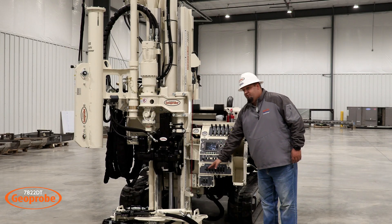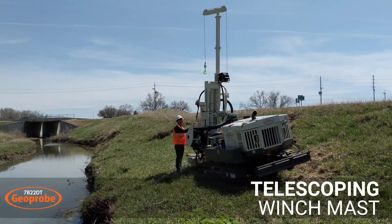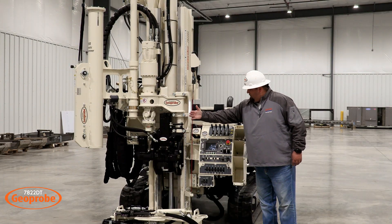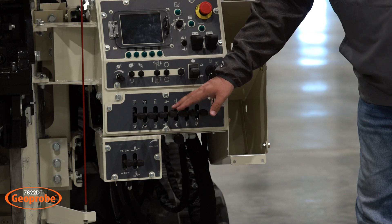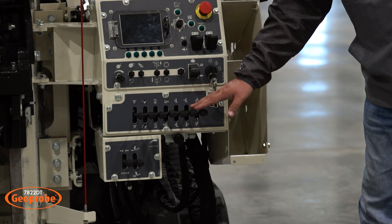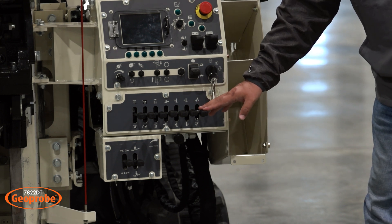Down here you have your mast movement functions. You have your telescoping winch mast, your rotary head — you can move it out to use or move it back in to store. You have your oscillation, your waggle left and right, mast up and down, and your mast in and out or mast fold and stand up.